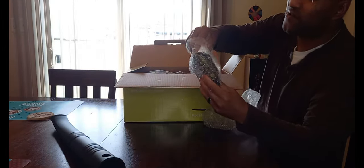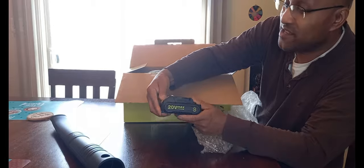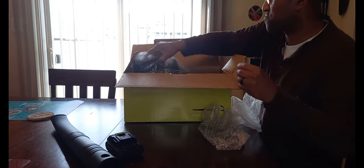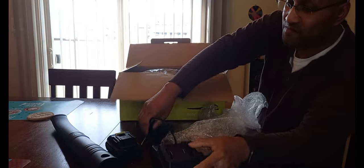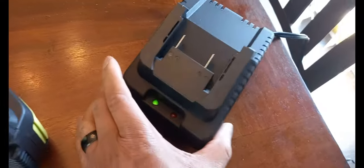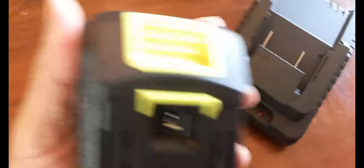Next we have the battery — as it says right here, it's a 20 volt max lithium ion battery. And here's the charging station. The battery is 20 volt lithium ion, and you can see you have the base here. Once you plug it up you'll see the green light, and there are grooves here that interlock right into the base.